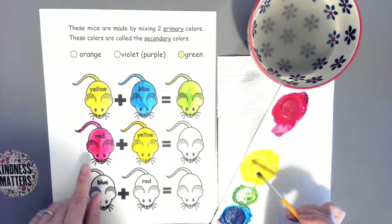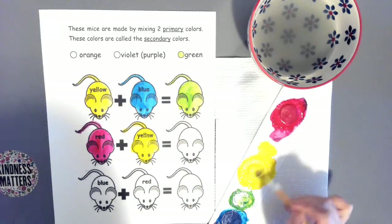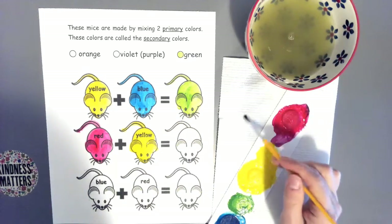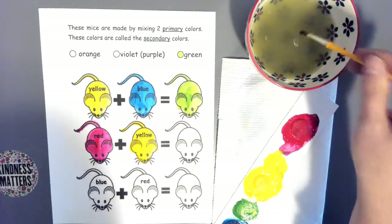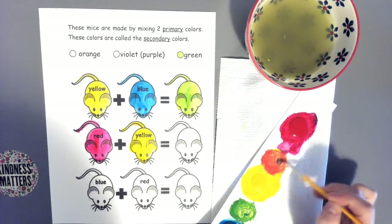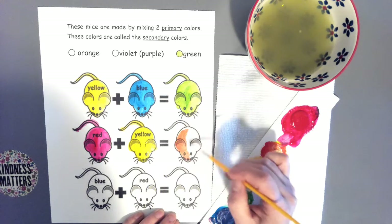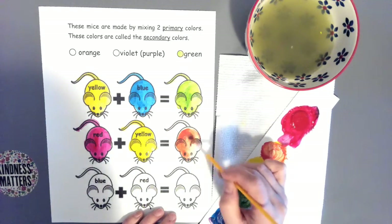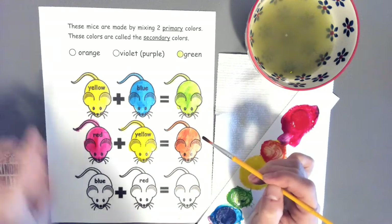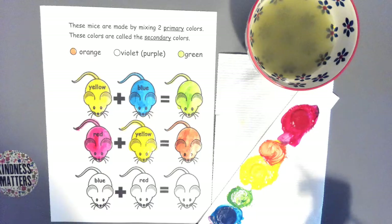This time we're mixing red plus yellow. Do it right here in the space between the red and yellow. Clean your brush so you don't stick a dirty yellow brush in the red paint. You don't need as much red because yellow is very light. Mix the yellow and red — can you see what it's making? The secondary color of orange. Paint this mouse the secondary color of orange. Then paint the color word dot O-R-A-N-G-E. We've got two secondary colors done — green and orange.